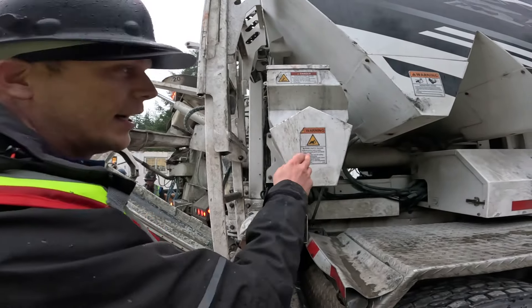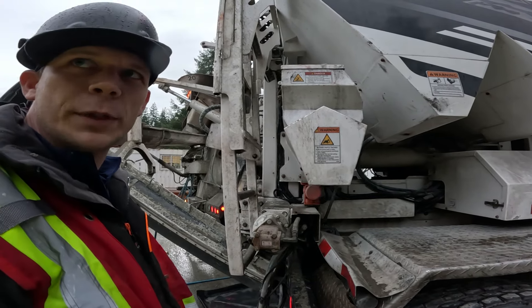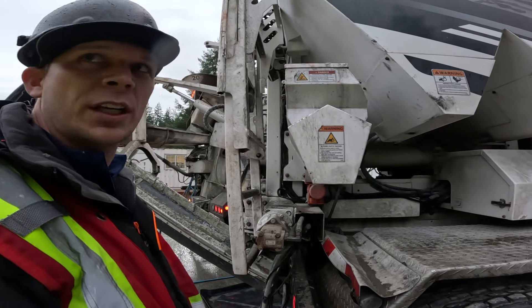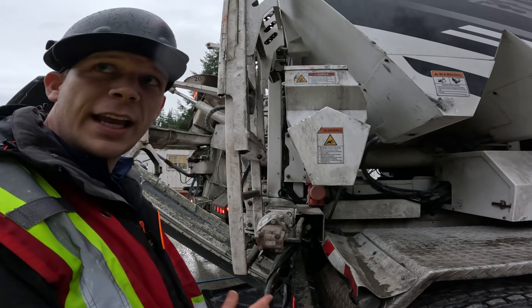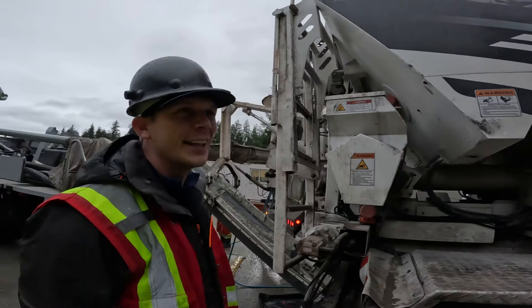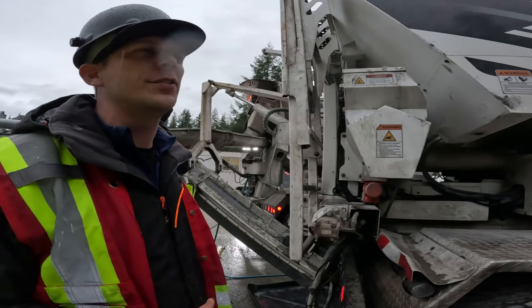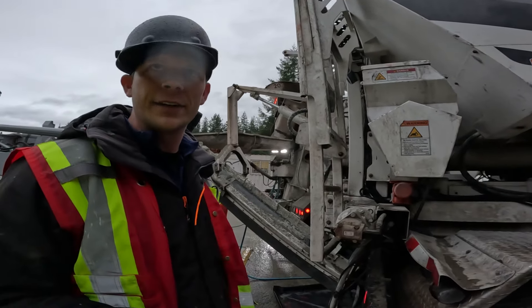We can put silica fume in here, or Bandex or Kim Mix to make waterproof concrete. We can make shotcrete, a shotcrete carving mix — basically any kind of concrete a ready-mix truck can make, and more. Up to 60 MPa is no problem. For 90 to 100 MPa mix designs you'd need to modify the trucks to add latex and other things.